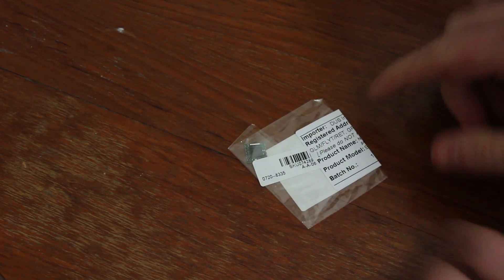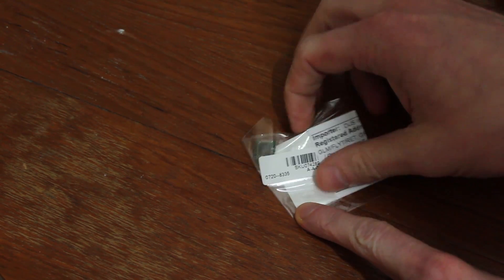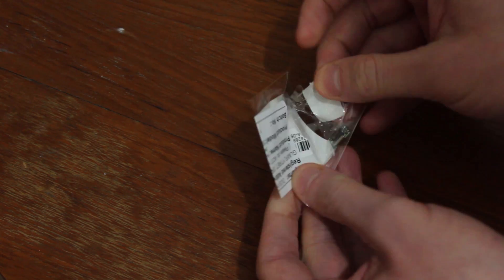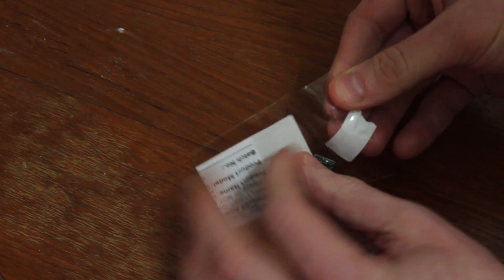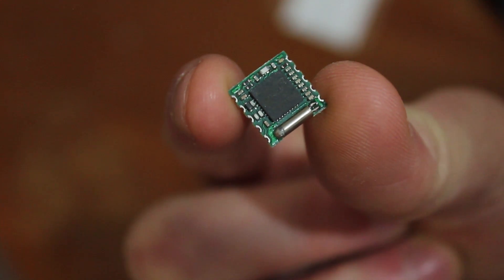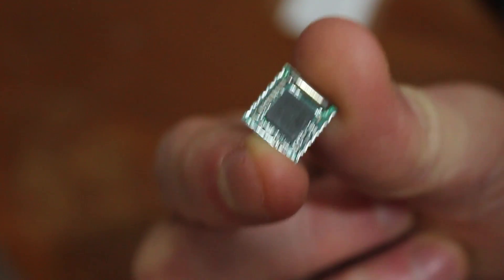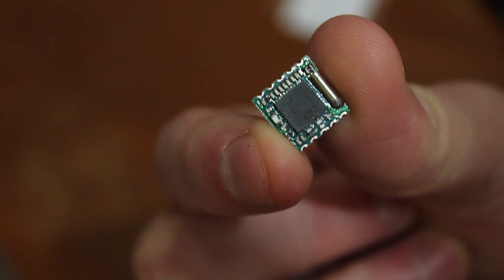First off we've got the TEA5767, which is a little FM radio module. I'll give you a closer look at this. It's a very common module you can buy these days. I put one in my boombox that I made a while back - I'll put a link to that video. They're pretty tiny little modules with a little crystal on board, and you can communicate with them very easily using an Arduino. So we're going to play with that.